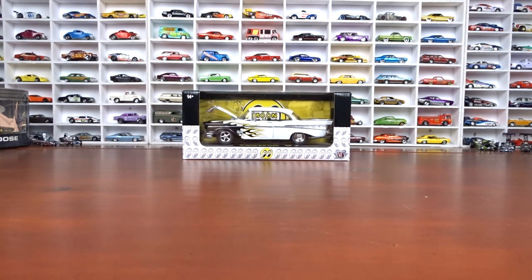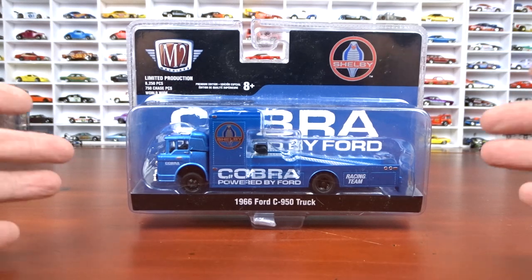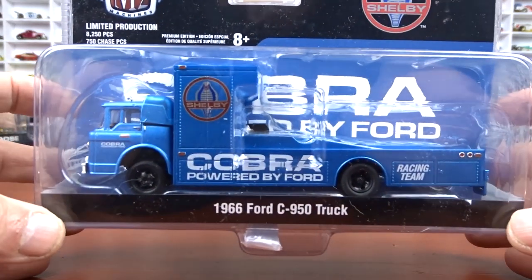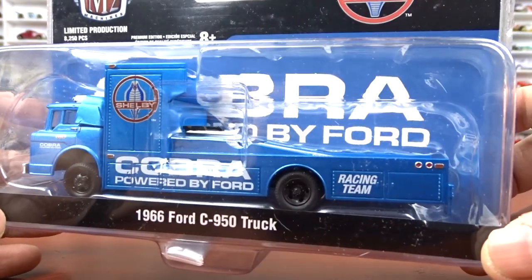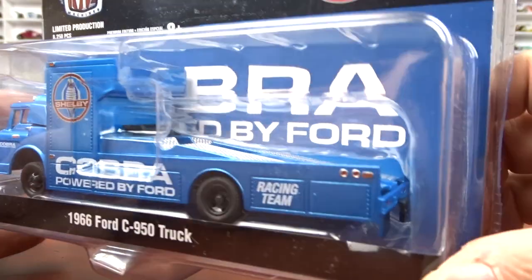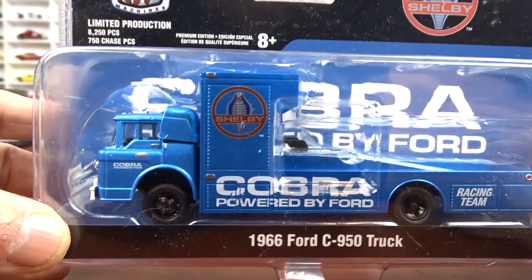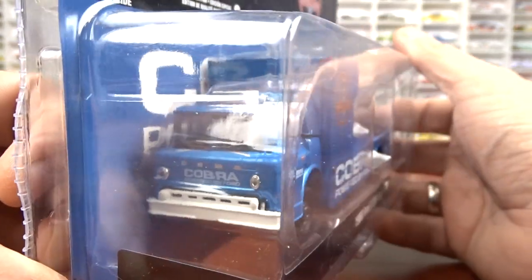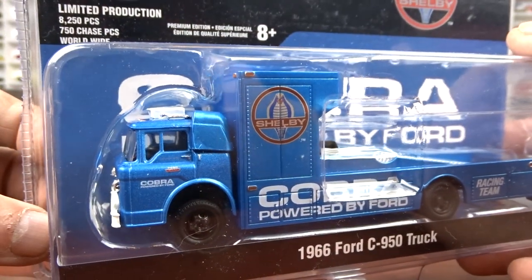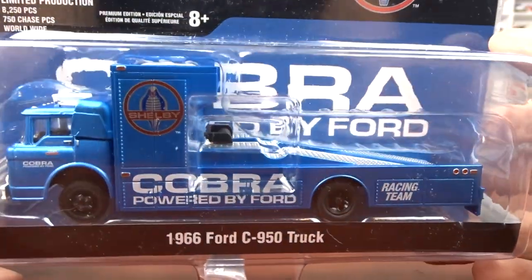I also got this here — it's a 1966 Ford C950 truck. It's Cobra powered by Ford, it says, and it's their hauler, which is just awesome. I've gotten quite a bit of this Carroll Shelby stuff and I thought I should have the truck. So this I did order and I did get it in, which is pretty cool. It's got black interior and blue exterior. It's really, really nice.